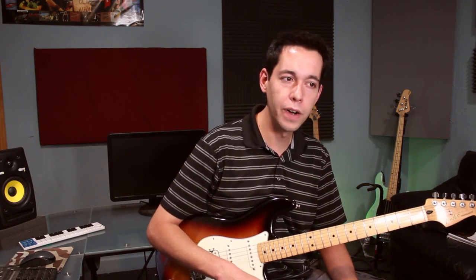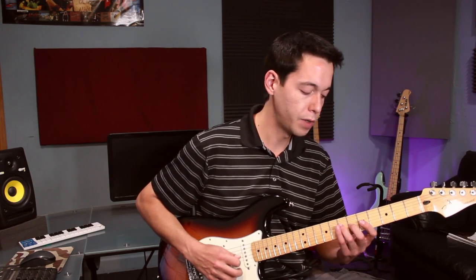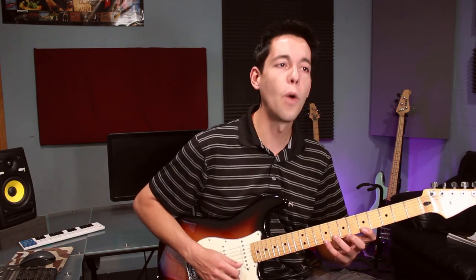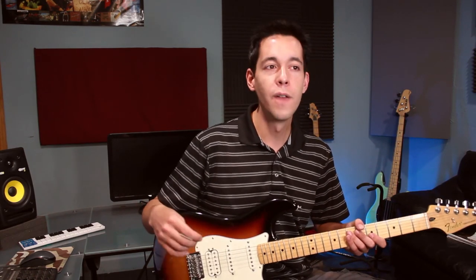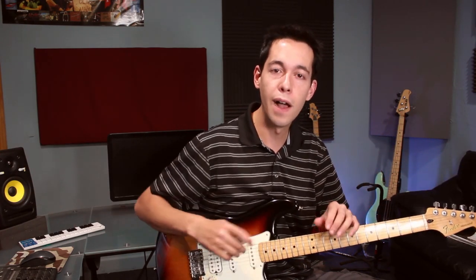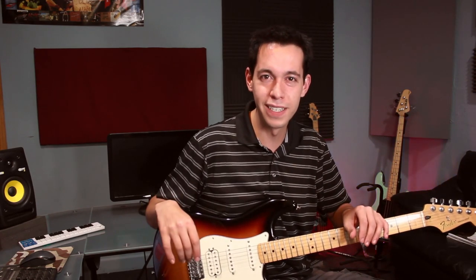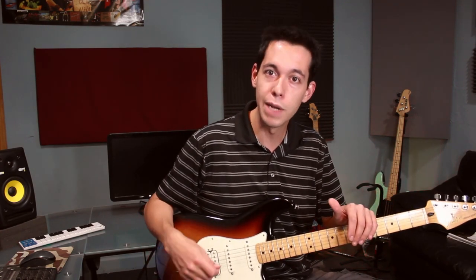The last thing I want to show you is connecting arpeggio shapes to scale shapes you've already practiced. If I'm in the key of A major, I want to find where the rest of the scale is, because I don't want to just hang out on the arpeggio — that sounds bland if all you're doing is outlining the chord. The real joy from a solo comes from resting on the stable arpeggio notes and then venturing out to some colorful notes before coming back. If you're just hanging out on those comfort zones the entire time, there's no interest in your solos.